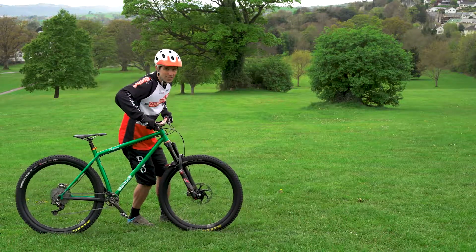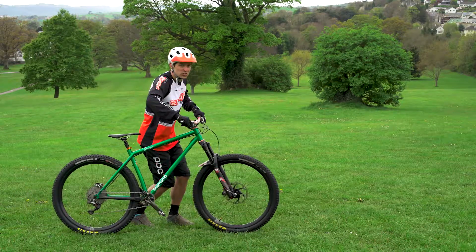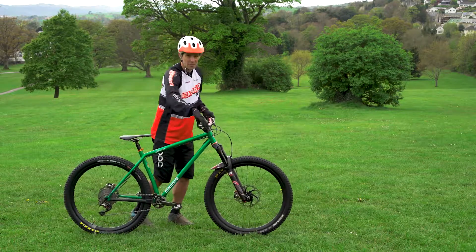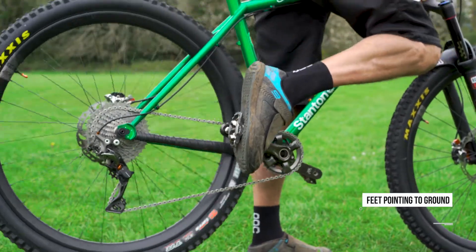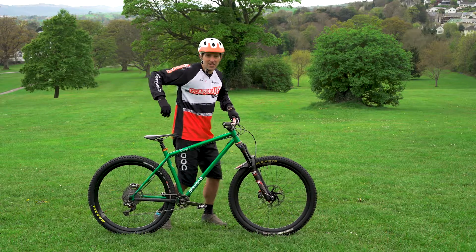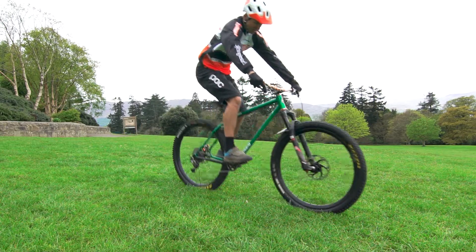To get the front wheel up, it's a big weight shift upwards and backwards — you're going to compress the forks and spring up out of it with straight arms, up high on the bike. The back wheel is much like your rear wheel lift: point those toes to the floor, push back hard into the rear pedal, and then lift the back of the bike up — that's what gets the back wheel up following the front wheel into the air.